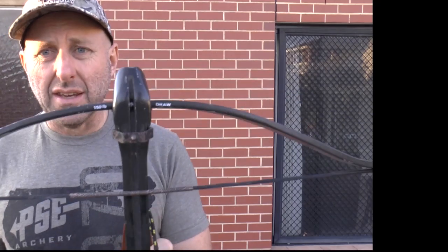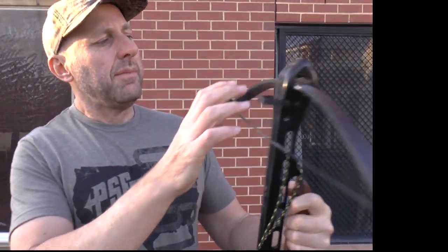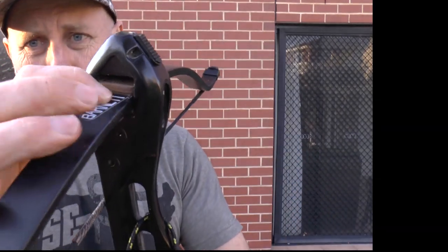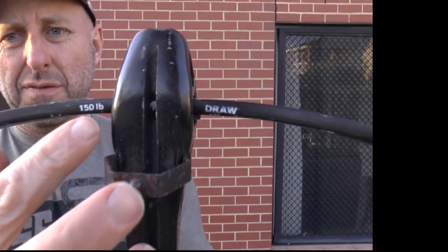It's a very basic crossbow — fiberglass stock here — and it locks into place with an allen key through there, which puts a metal plate up against the limbs. You can see this is a hundred and fifty pounds.